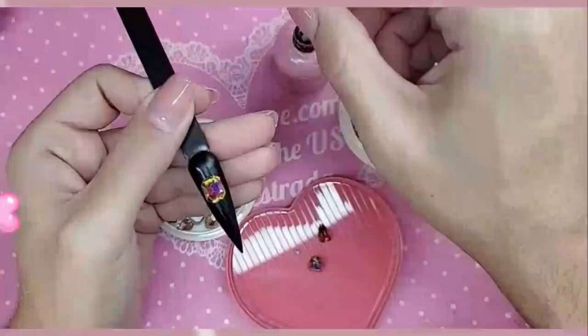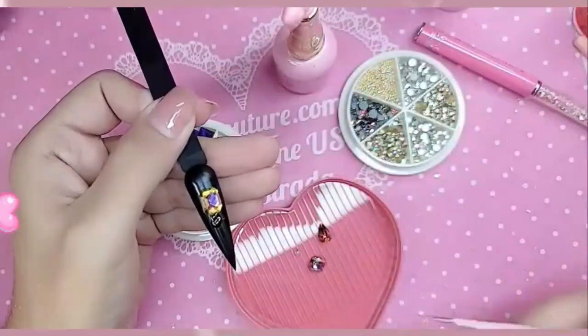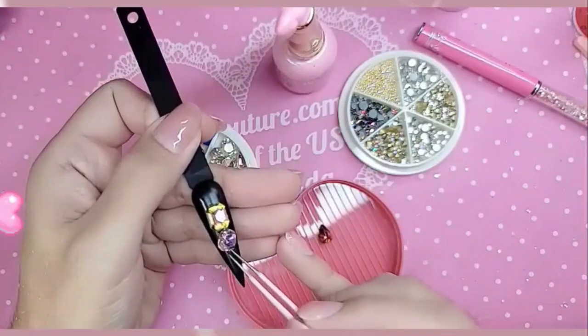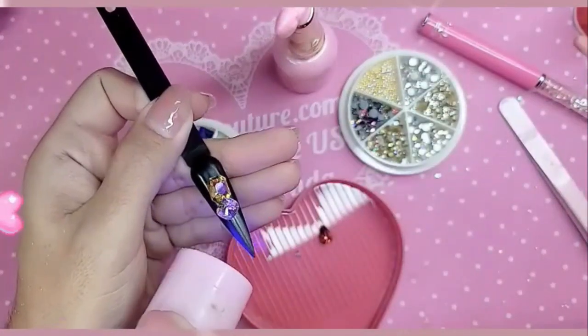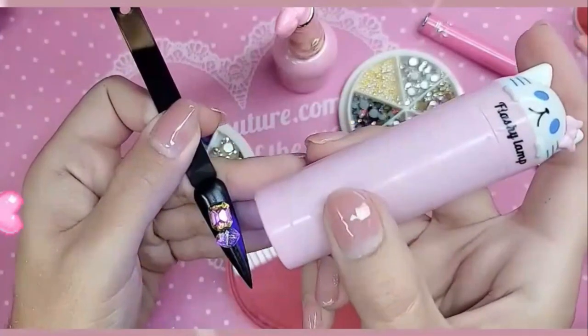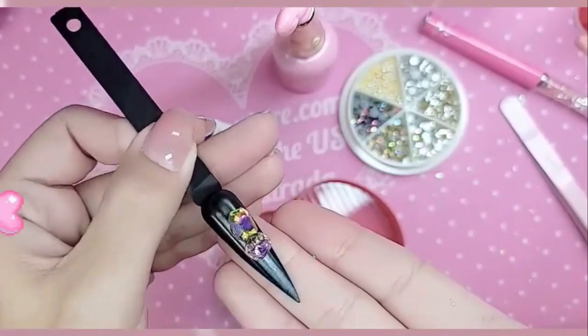Because the bigger the diamond, the more weight she has, okay? A little bit more right there. You can use the Blink Tool or, in this instance, we are using the tweezers. Beautiful. Beautiful. These diamonds, you guys, are no joke. Look at that shine though. I feel like a jeweler applying that.